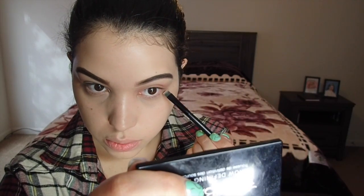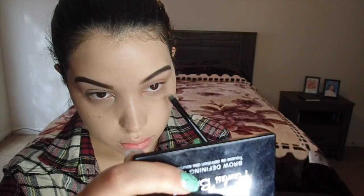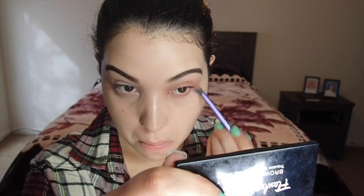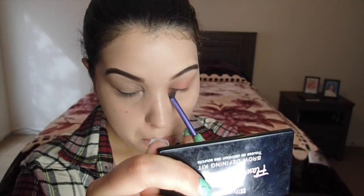I'm also going in with the BH Cosmetics brush number five and using that same color millennial under my waterline, just blending it out. I'm blending out with the base shadow brush from Real Techniques — I like to do this so that we don't have any harsh lines.